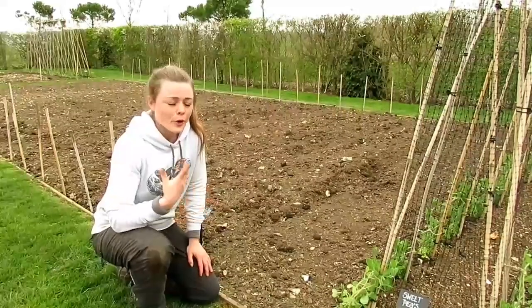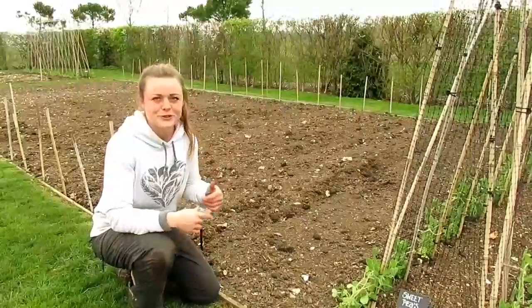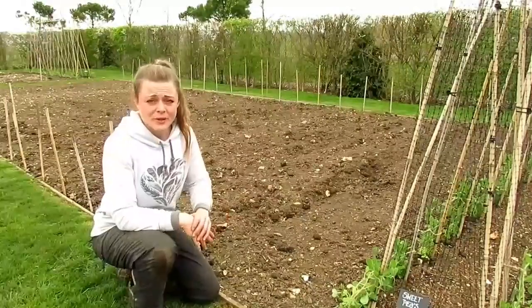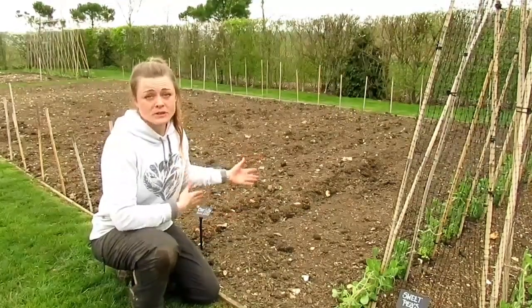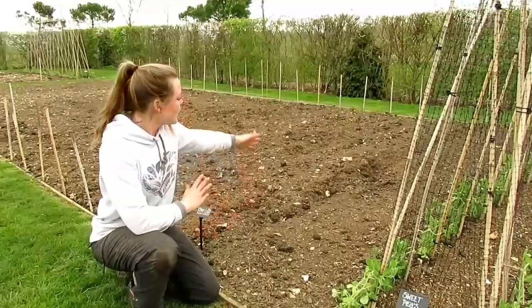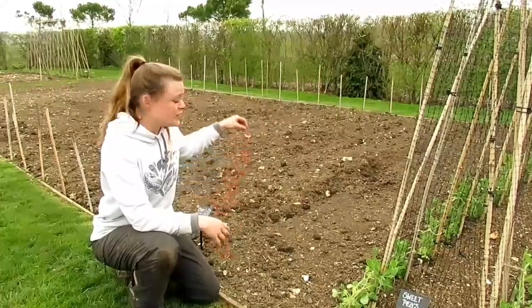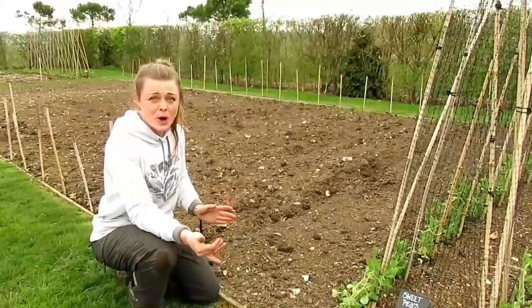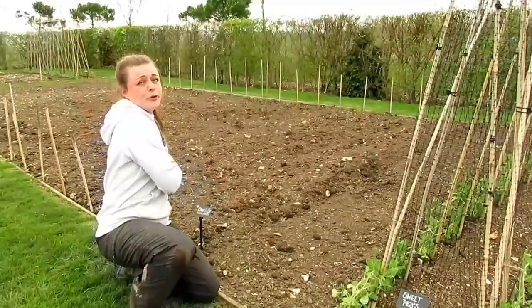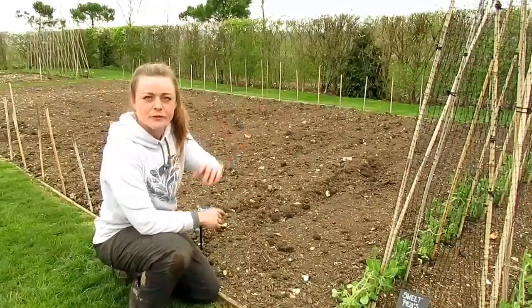I was going to do a video of me planting out my first early Charlotte potato variety but unfortunately my camera ran out of battery, so I'm just going to do a quick one. I did my trenches — I'm planting en masse. Now is the perfect time to get your first early or salad potatoes in the ground. I spaced my potatoes out at 30 centimetres apart and covered the tubers back over. Between rows I do 45 centimetres so you've got enough room to get in and mound up once the first bit of growth has started.